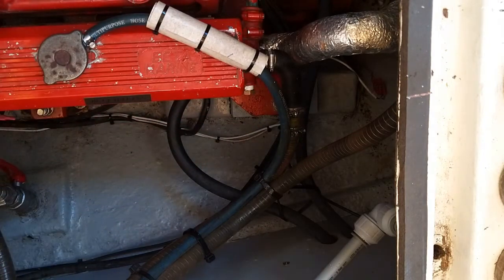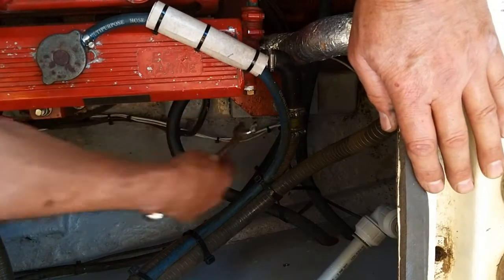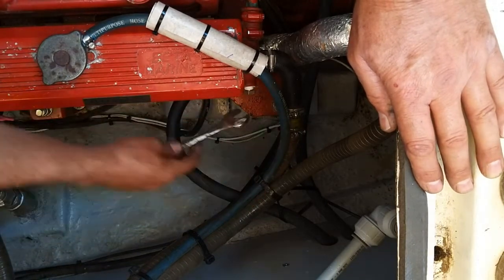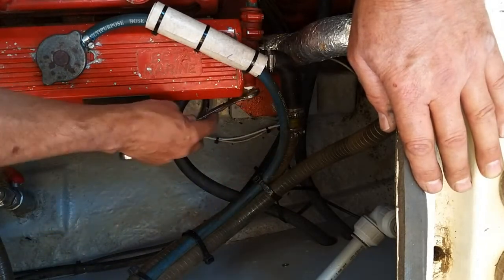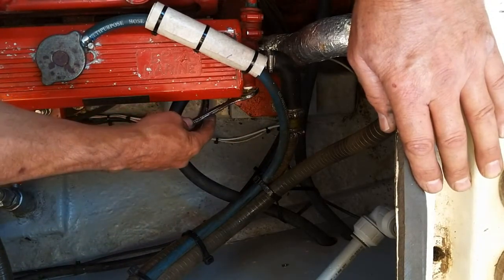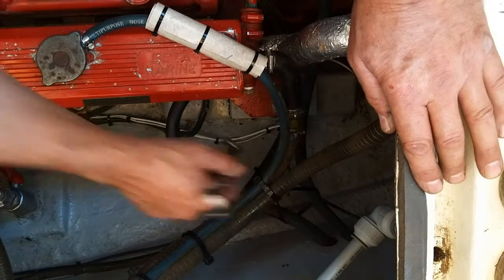Now the size of those nuts varies — some of them are 17mm and there are two sizes for them. The size of this one is three-quarter AF. It doesn't matter if it's a little bit of a loose fit, as long as it screws in. That's going in nicely. It doesn't want to be tight — just take it up as far as it will go and a little bit more. Do not over-tighten. That is enough.